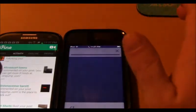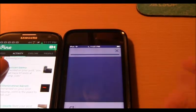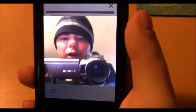On the iOS device you click the camera and it brings up a screen where you can hold to record. You can also switch to the front-facing camera if you want by clicking the little button at the bottom.